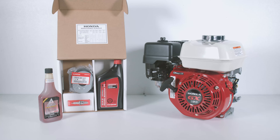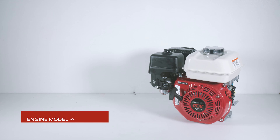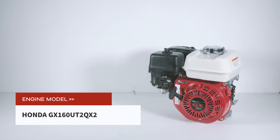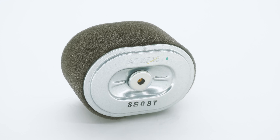Welcome back to our AIE tutorial series to help you get to know your Honda GX160. Today we're going to be replacing the air filter on our Honda GX160 UT2QX2 with a genuine Honda air cleaner, the 17210Z4M821.